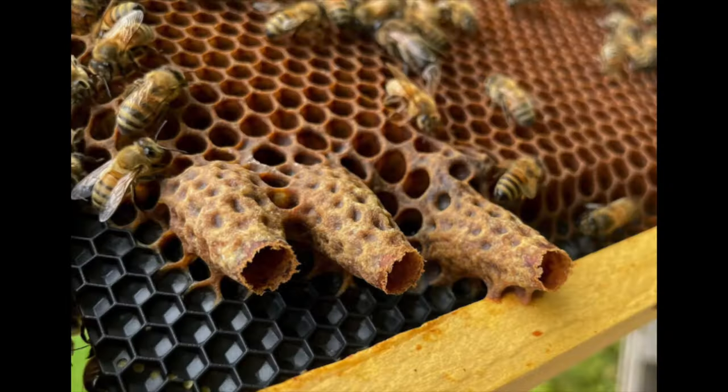What you want to do is manage the way they build up their stores and manage the way they build up their brood. Looking at the population cycle, it's almost a beautiful bell curve — you start off with a certain baseline population, the queen is laying however many eggs, and you get exponential growth.